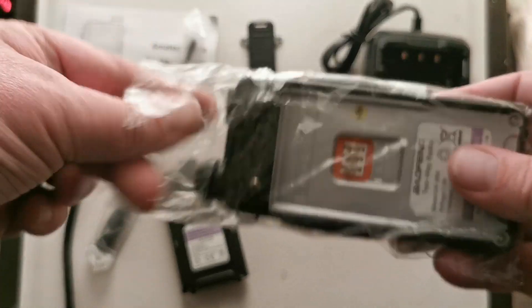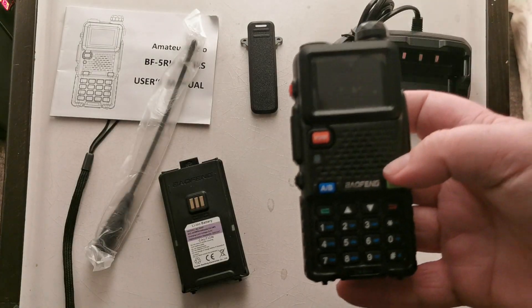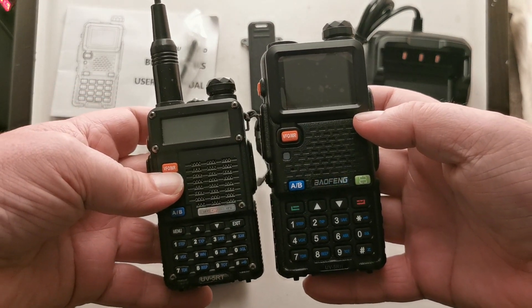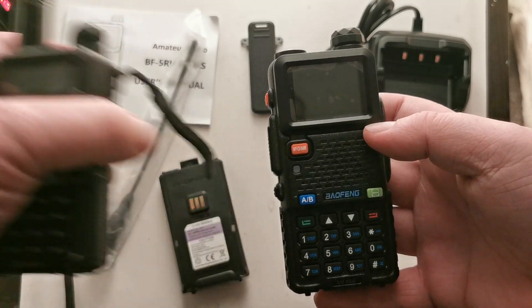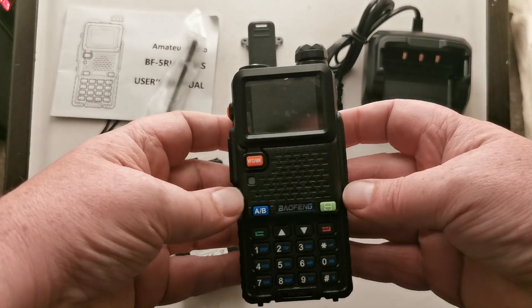Radio unit itself. Yeah, it's a UV-5RH. Just for comparison, here's my UV-5R — my six or seven year old one, which still works fine. So there is a difference in size. This one is the UV-5RH.